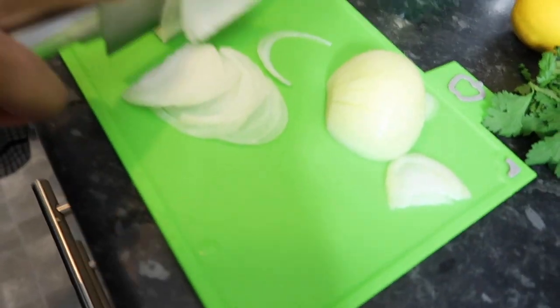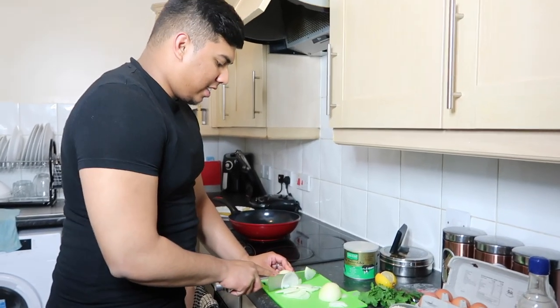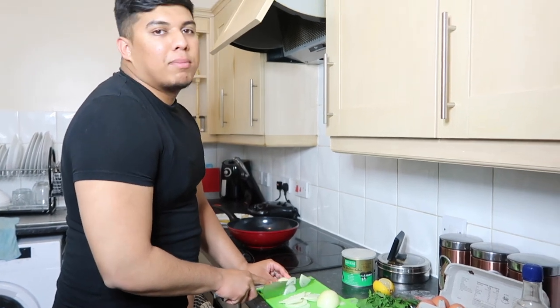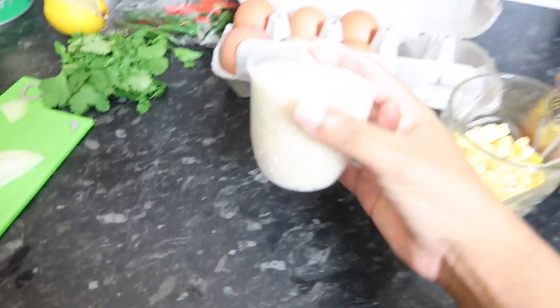Are you cutting them really nicely so far? Well done. I thought you were not allowed to cut onions — that's the slowest way you can cut an onion. Okay, it's starting to burn my eyes now. I'm going to run away while you cut them — bye!